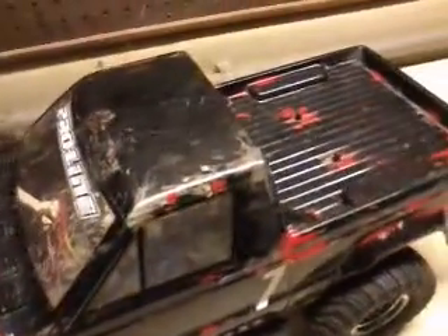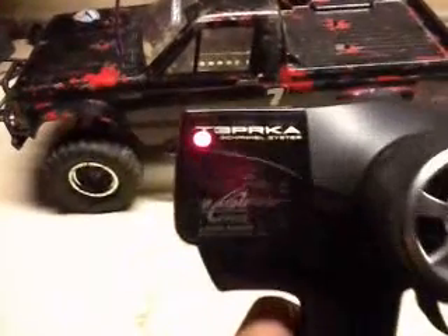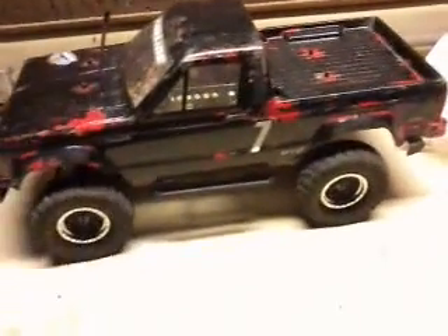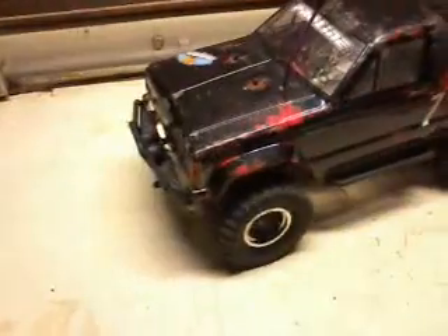I added the lights. I did get a new 2.4GHz radio — it's a Futaba 3PRKA, a 3-channel. So far I like it and I haven't had any issues.